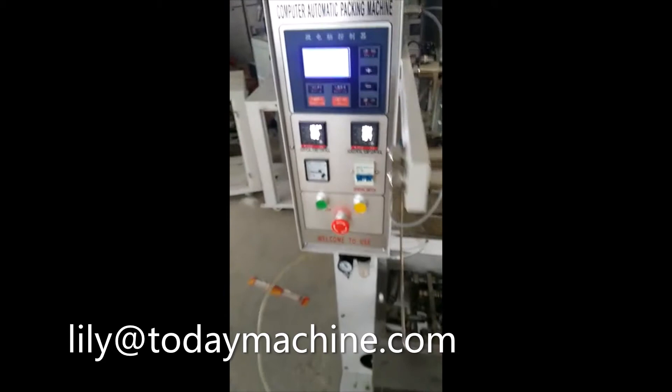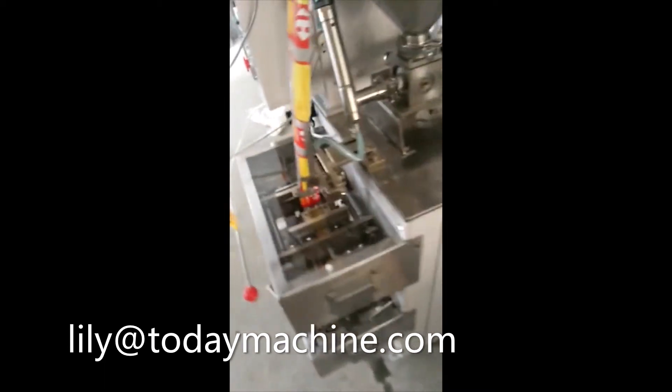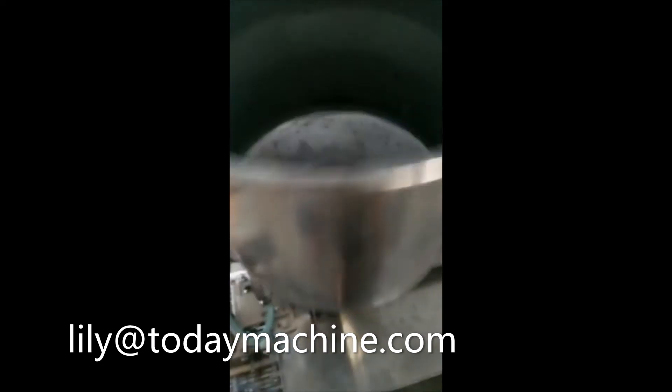We produce industrial and commercial equipment, including filling machine, tossing machine, packaging machine, wire wrapper, grinder, mixer, and blender. We can assist you with all of your machinery needs.